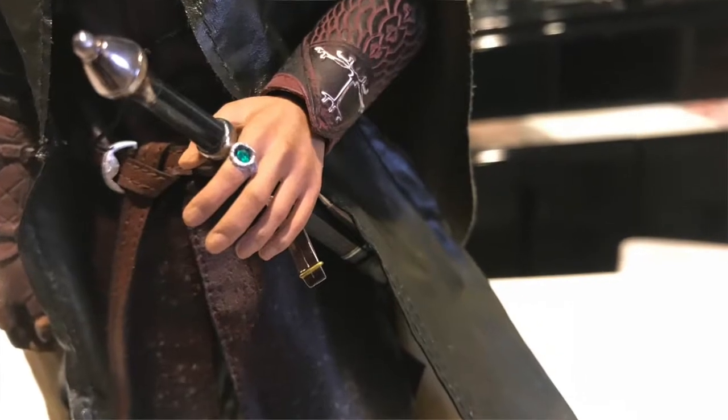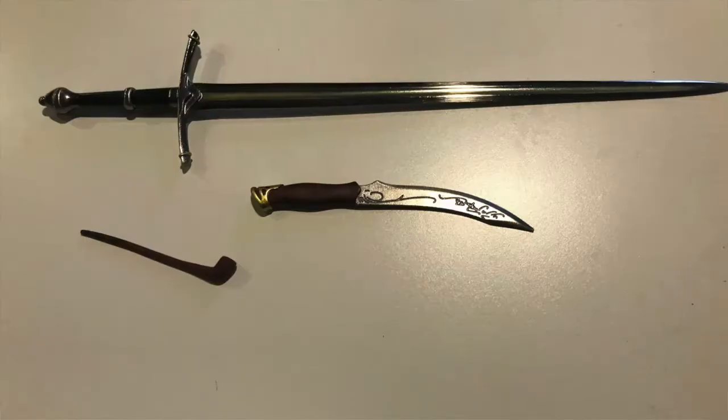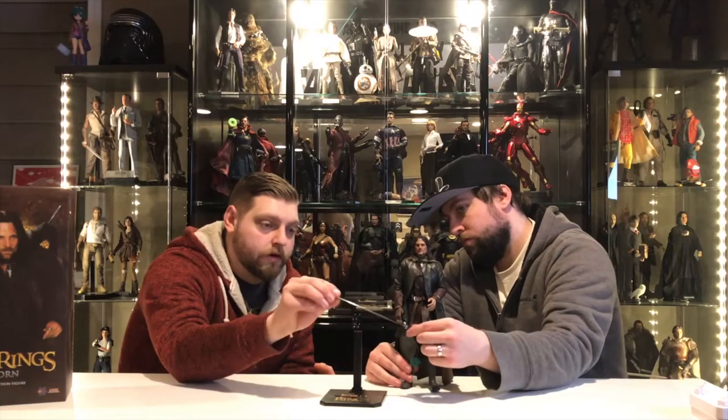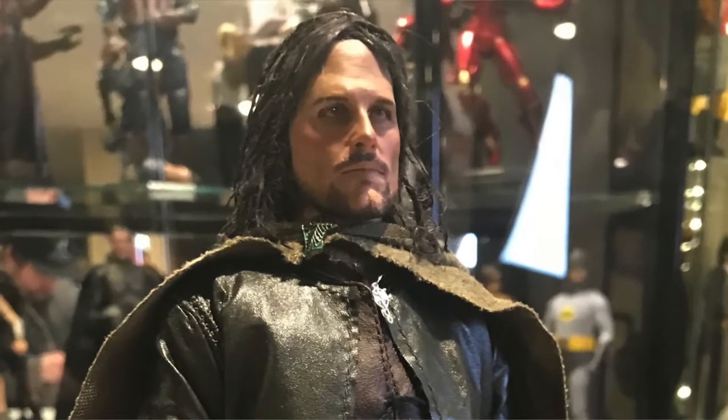Super cool looking figures. They pay very, very close attention to detail and are very true to the characters' costumes from the films. As Tim said, the sword is actual metal. So if anybody needs a letter opener — it's metal! Hear that?